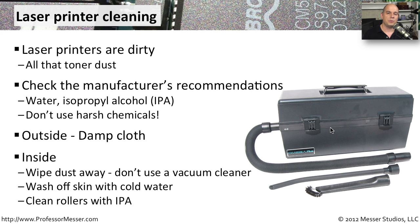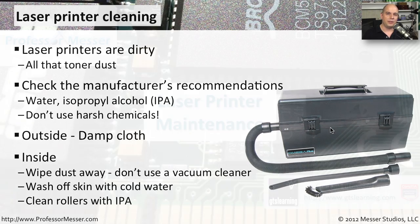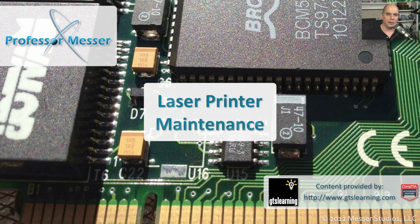If you get toner on your skin, it comes off pretty easily with cold water — make sure you use cold water and not hot water. And if you have rollers inside of your printer, those come very clean by using isopropyl alcohol to make sure that they're able to grip the paper and pull it through the laser printer.